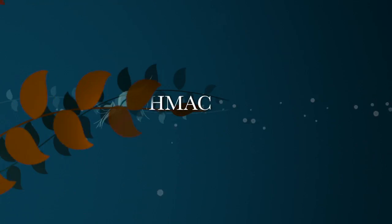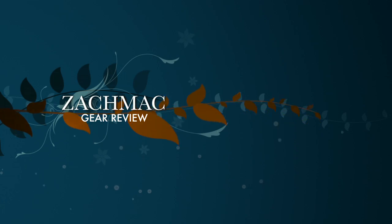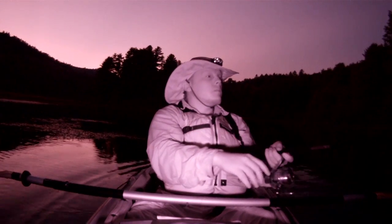The Night Vision GoPro, modified by RageCams.com. I'm just going to show some test footage of my new GoPro. I purchased this from RageCams and had them modify it so that there's no infrared filter in the lens, which should allow it to see IR light.